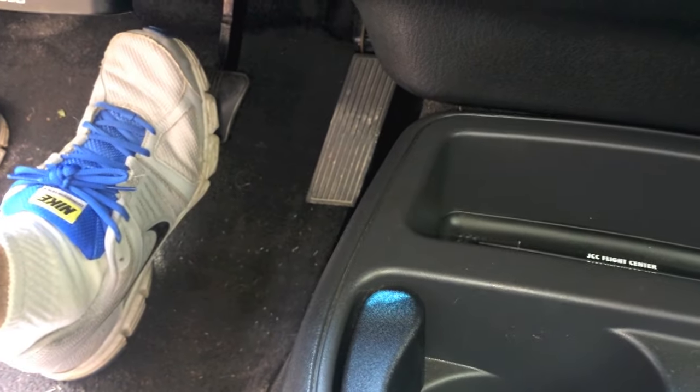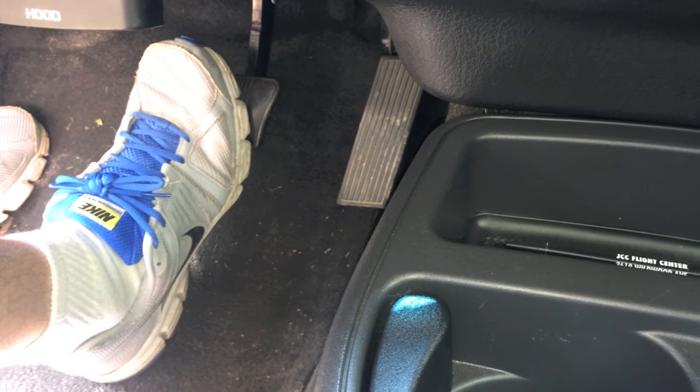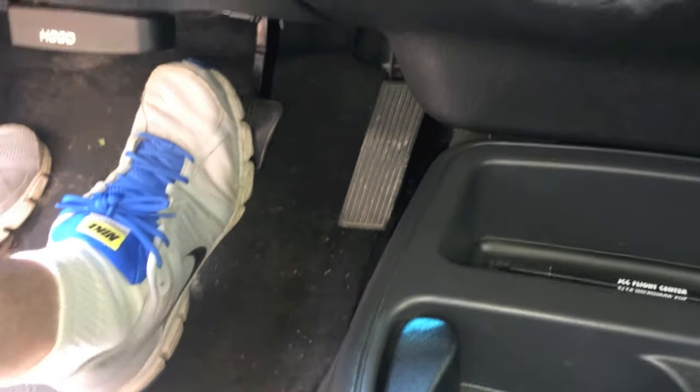When you turn the engine on, you should feel the brake pedal pull forward. If it does that, your brake booster is working correctly and efficiently. If you start the engine and your brake pedal does not move forward, that is a clear indication that your brake booster has failed.